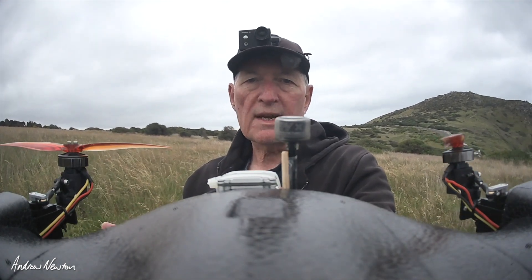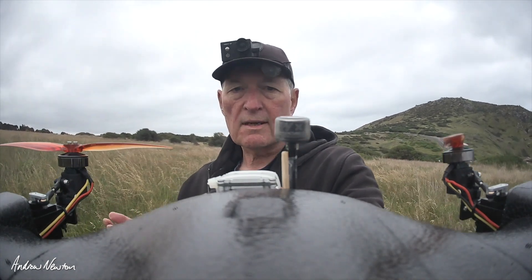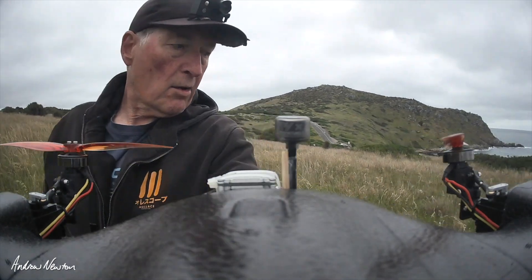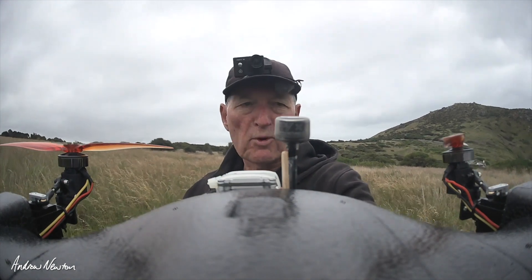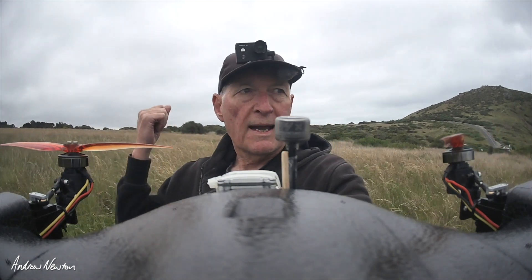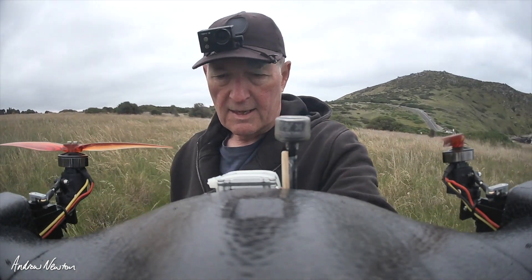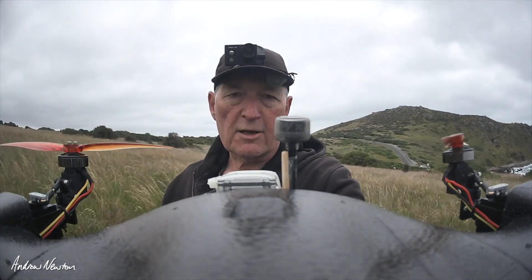And Cruise and Loiter and QRTL, which is where it returns and does a VTOL landing. It seems to be working pretty well, although I haven't been game enough to let it land, because it'll probably land in the long grass around me rather than right on the mat. What I do is put it into Q return to home — it comes back, transitions to VTOL and starts the landing procedure. Then I just switch it to Q-Stabilise and land it manually, and then I can put it right down on the mat.